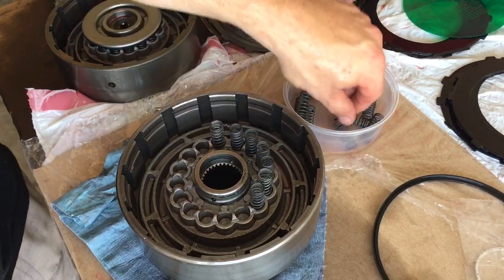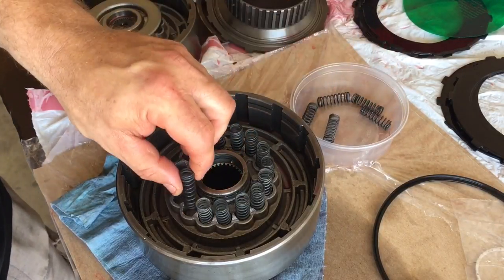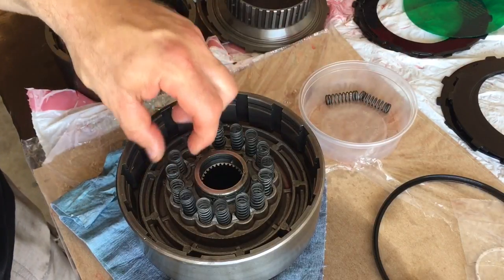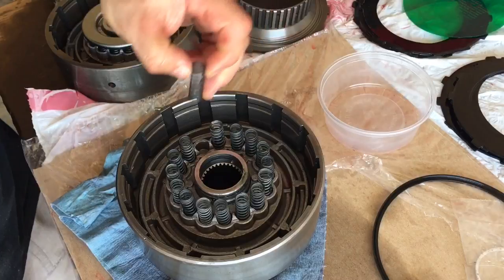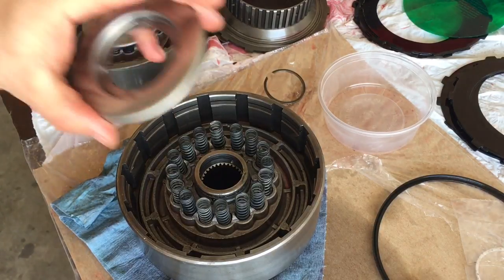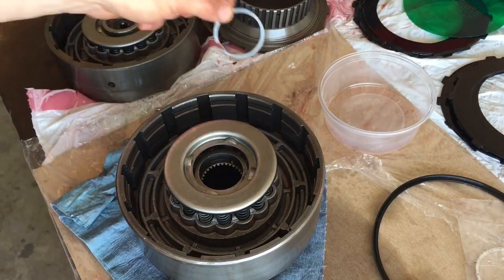We're going to put all 16 of our springs in, same as we did on our forward drum, because this is a performance build and we want that release. It has to do with shifting efficiency. If you had a trans brake, they use an even stronger spring than the factory springs. Sometimes the factory sent these out with only 14 springs, so just running 16 factory springs alone is a good high-performance build. Then you have your retaining plate, and we'll go back over to the compressor slash drill press, compress that down, and get our retaining ring on.